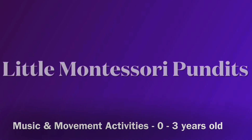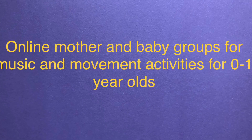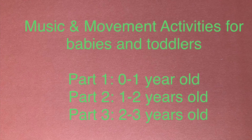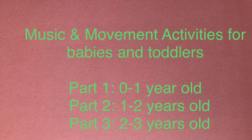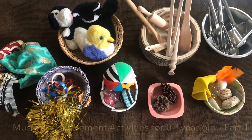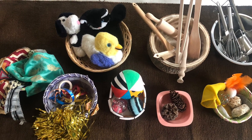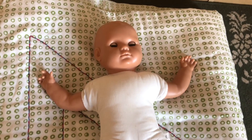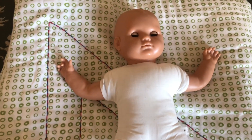Hi everyone! Today I would like to share with you Montessori inspired music and movement activities for zero to three year old children. I've been specially asked by my online mother and baby groups to share music and movement activities for zero to one year old babies. I've split the activities into three parts, so in this part one I'm sharing activities for zero to one year old babies. You'll find more activities in my blog — the link is here and in the description box below.